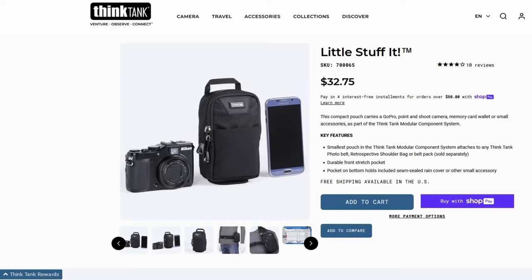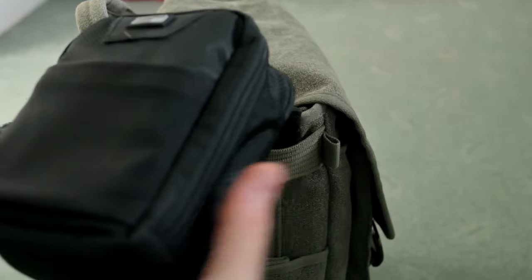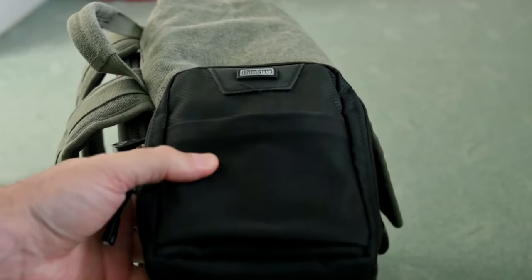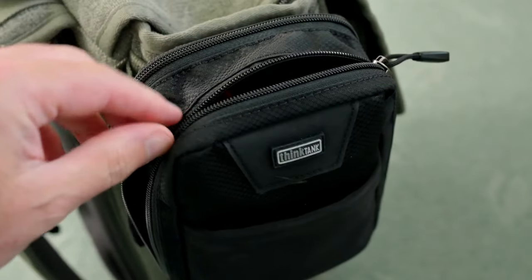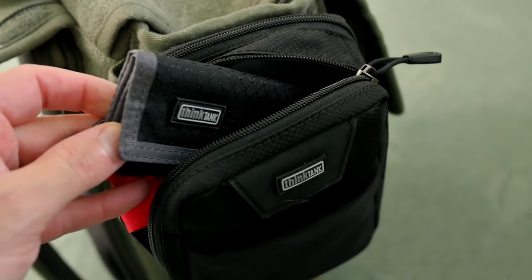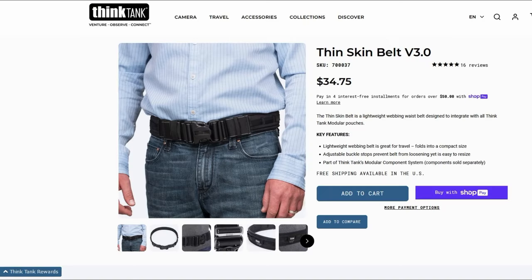If you're looking for something a bit smaller, they do a little Stuff It which is really aimed at things like a mobile phone and a few other bits. With the Retrospective bag, it's easy enough to fit it to the side using the horizontal straps, and therefore I have access to all the items I want quickly and easily. The Think Tank stuff is nice quality - it is a bit on the pricey side, but hopefully it will hold up long term.